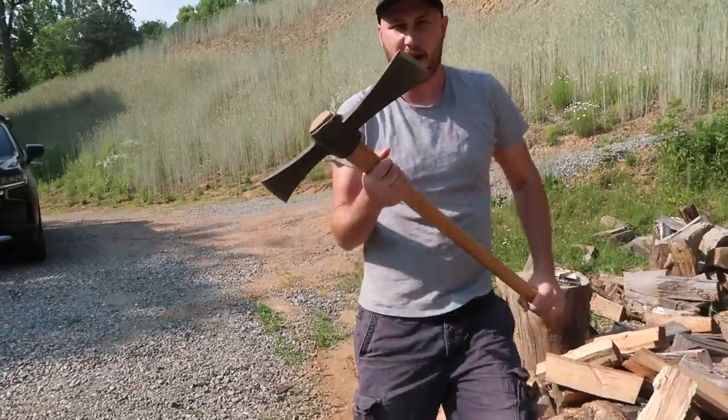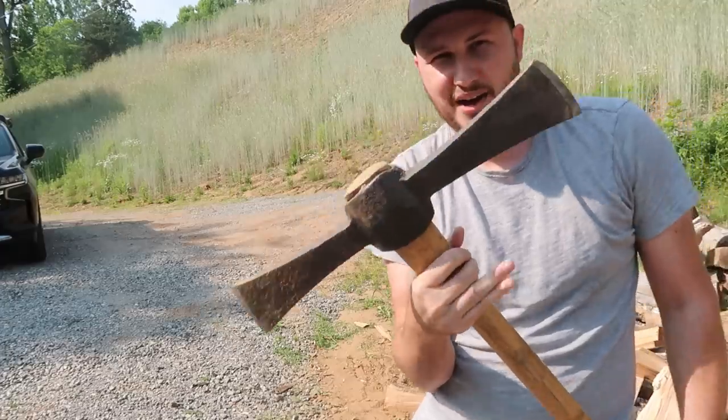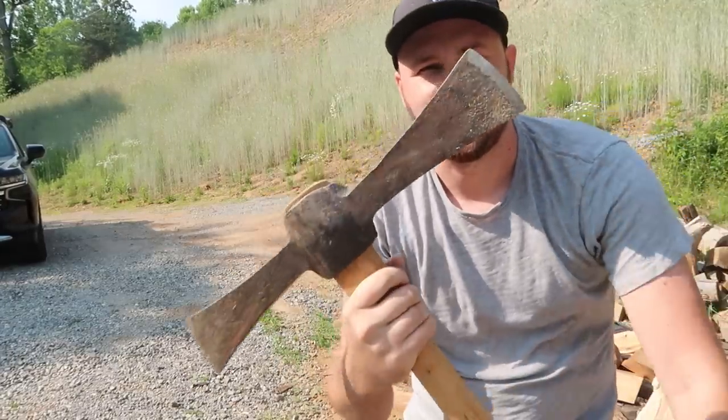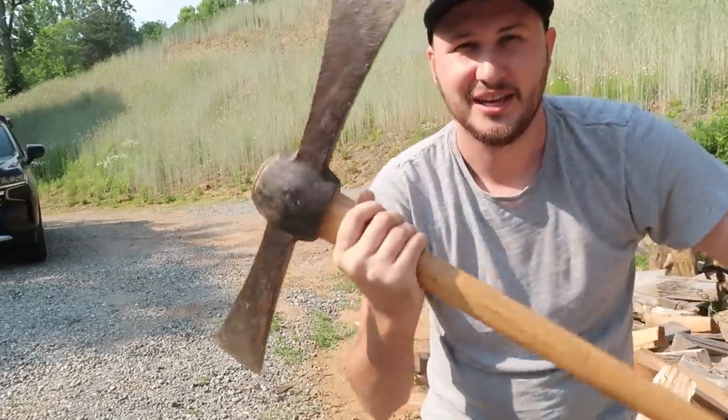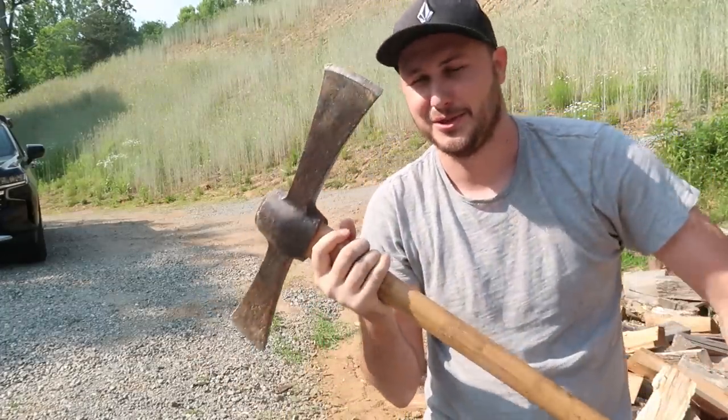Overall my thoughts: very awkward, very powerful, hard to aim but splits it well. So what do you guys think — would you use a splitting axe like that? I'll probably stick with the normal ones, but this one actually surprised me.